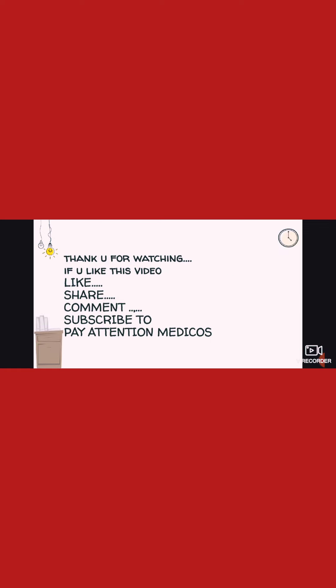If you like this video, please like, share, comment and subscribe. Please don't forget to subscribe, and please motivate me.